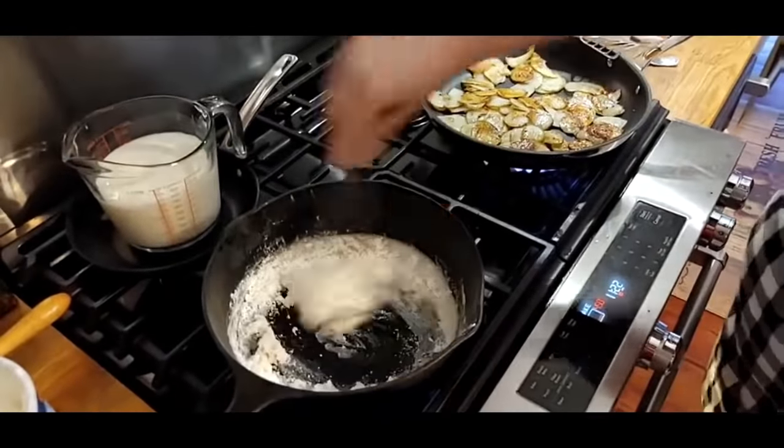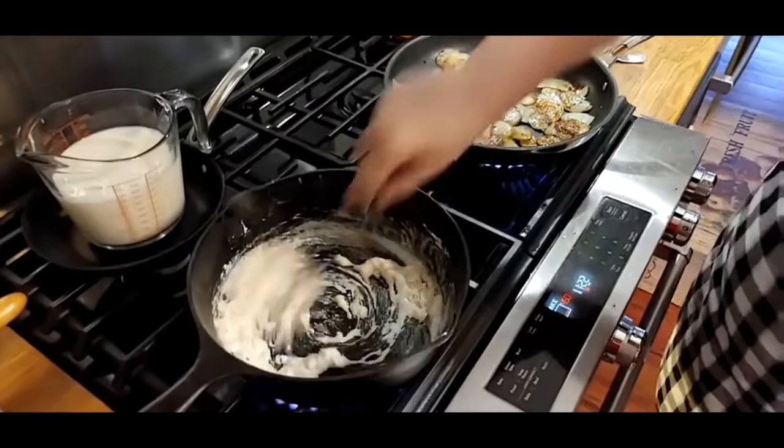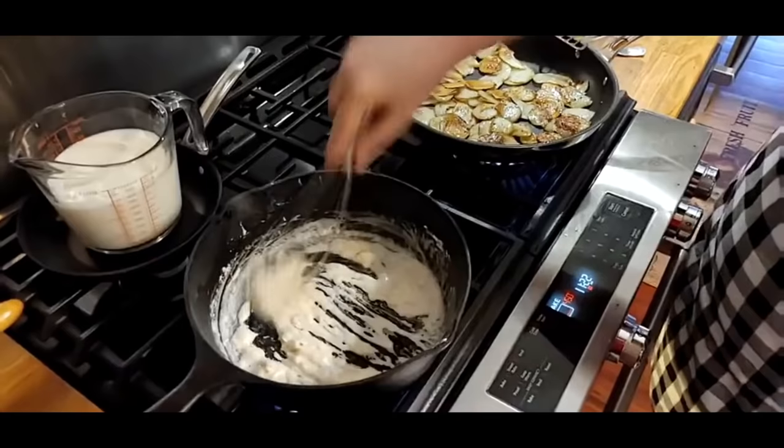You melt your shortening and get it hot, then add about as much flour as you have shortening. When you mix it up it should be kind of thick looking. Those fancy chef people call it roux — we call it making gravy. Some people call it white sauce. The Cajuns and people in Louisiana call it roux because they have French in their background.